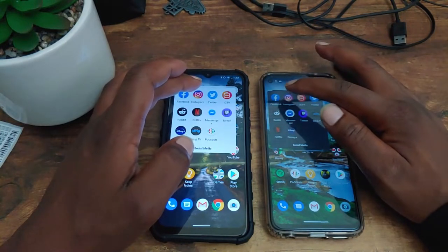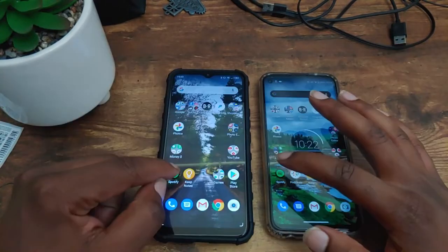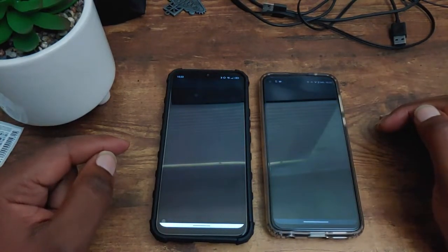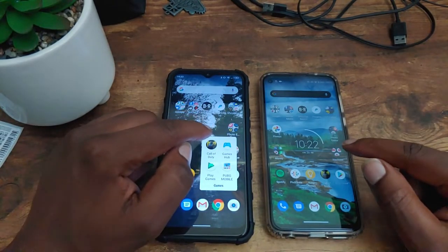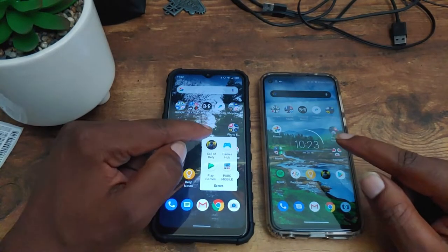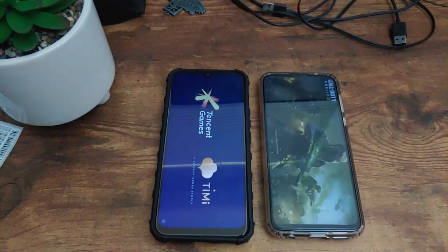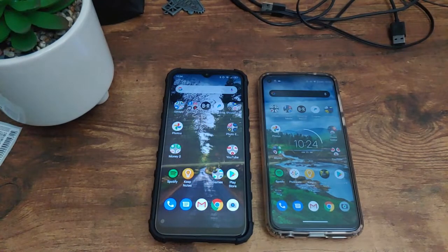The next application is Instagram — in three, two, one. That goes to the Moto G Power. The next application is Spotify — in three, two, one. That goes to the Moto G Power. And the final application is Call of Duty Mobile — in three, two, one. That goes to the Moto G Power. So the Moto G Power ended up opening most of those applications faster, especially with the game where the Snapdragon 665 really went to work.